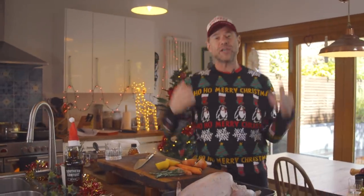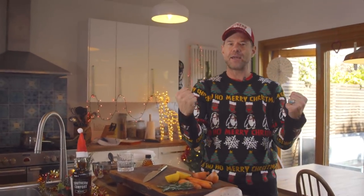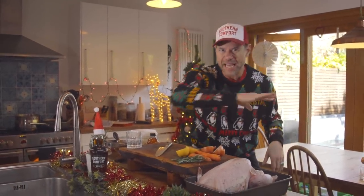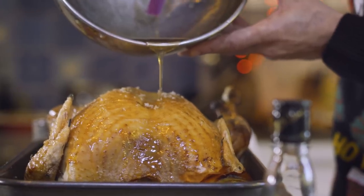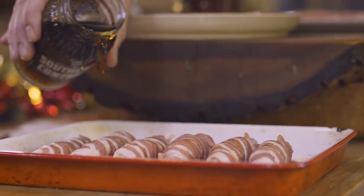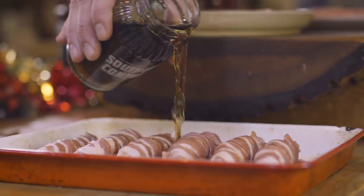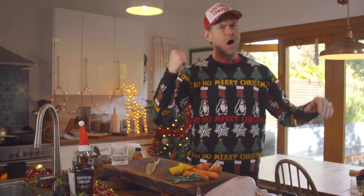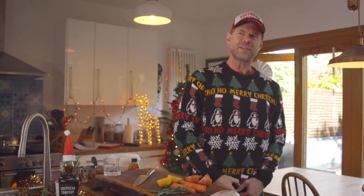Welcome to DJ BBQ's Christmas Cookup. Today we are doing the ultimate roast: turkey glazed at the end with Southern Comfort blackened honey, then pigs in blankets. We're gonna make a Southern Comfort blackened Cola and drizzle it on top and then roast those bad boys, and then bacon roast potatoes with all the fixings and trimmings. I got a room full of people and they are hungry. Let's do this.